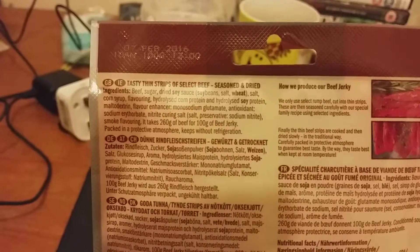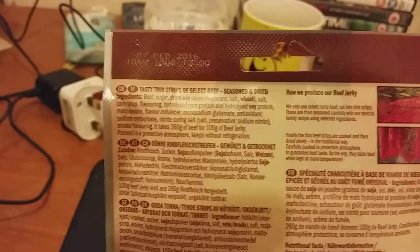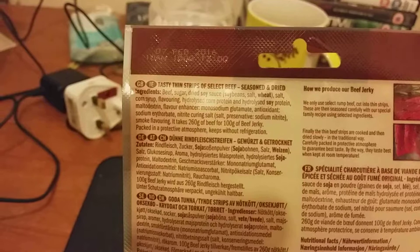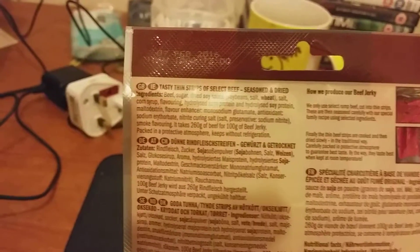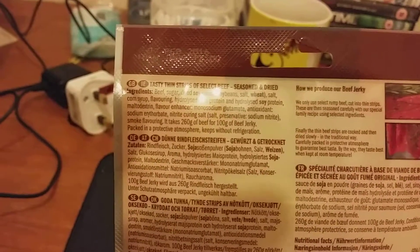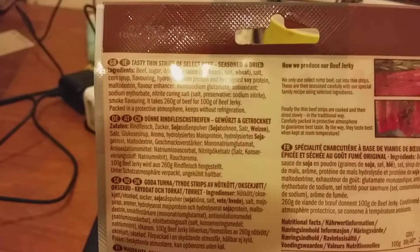I've actually seen the mythical and legendary monosodium glutamate - there it is. This is going to be interesting. Antioxidants, sodium, nitric curing salt. It takes 260 grams of beef to make 100 grams of beef jerky - I'm assuming most of that was water and then you cook it, shrink it down, and it turns into 100 grams of beef jerky. Keeps without refrigeration - I had this in the fridge the whole time. Oh well, at least we know now.